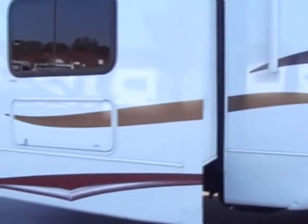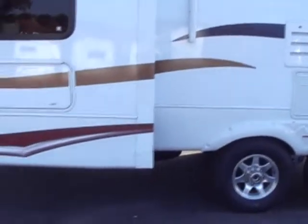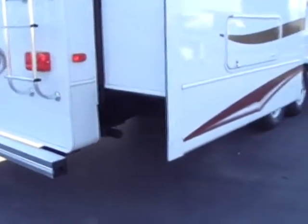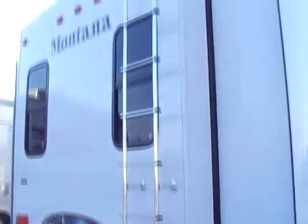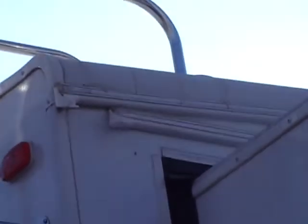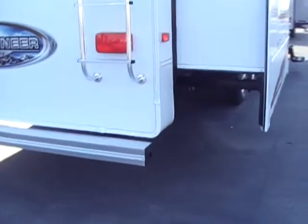We have the first of two slides in our bunkhouse. In the rear bunkhouse, as we move around to the back, we have electric rear jacks - no more hand cranking them, which is huge. We also have a ladder going up to our one-piece rubber roof. Like the Montana's, we have the rolled edge with no sharp edges on the roof. We have a fully tubed bumper - a great place to store that sewer hose.